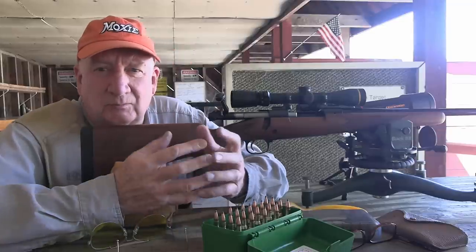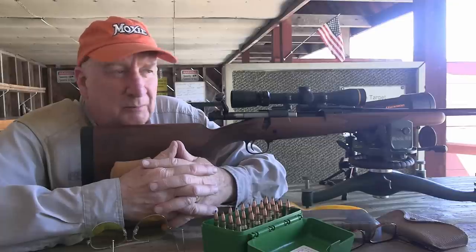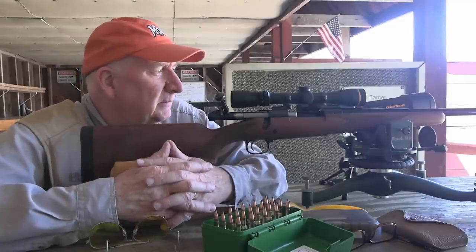It shaves off those fractions of an inch that make a difference when I'm trying to find a really accurate load. It's not something that has to be done for hunting loads. We're talking about varmint-grade, benchrest-grade improvements—and this is not a benchrest-grade rifle. It's a sporter rifle.